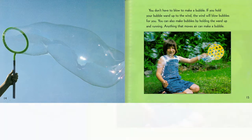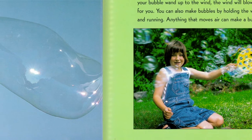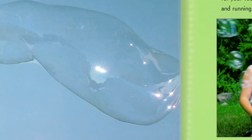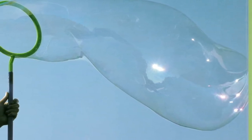You don't have to blow to make a bubble. If you hold your bubble wand up into the wind, the wind will blow the bubbles for you. You can also make bubbles by holding the wand up and running. Anything that moves air can make a bubble.